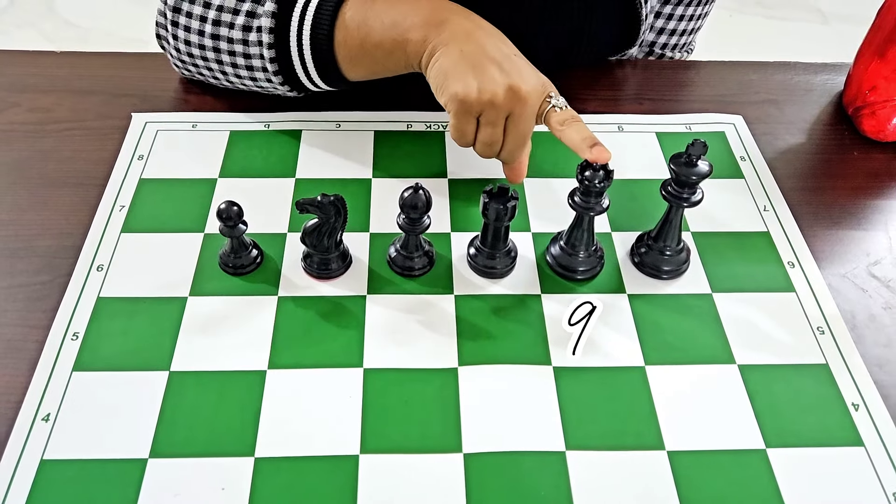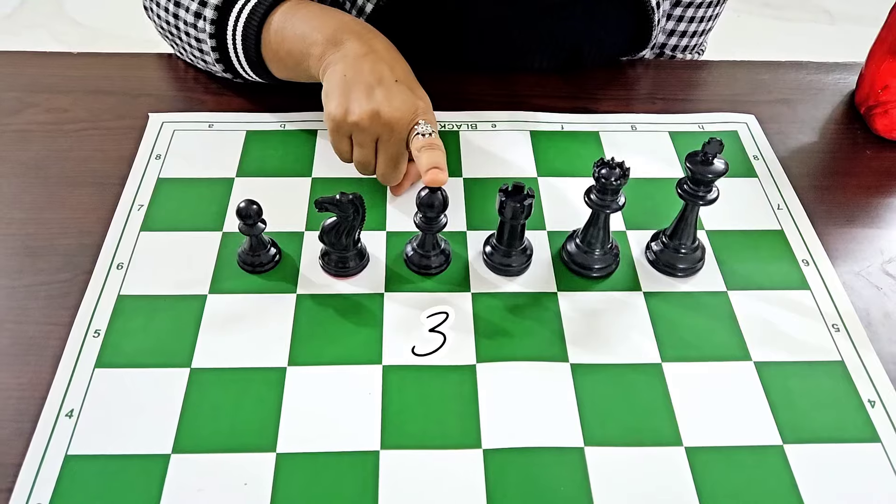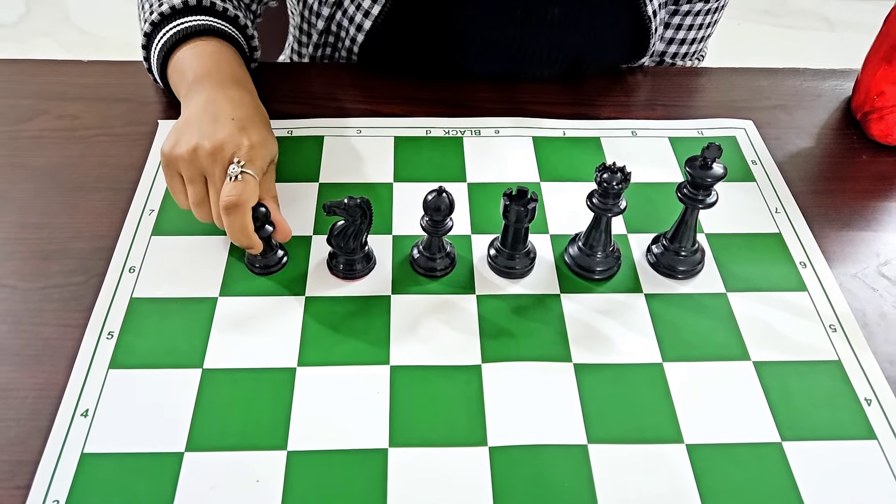The queen has got 9 points, the rook 5 points, the bishop 3 points, the knight 3 points, and the pawn 1 point each.